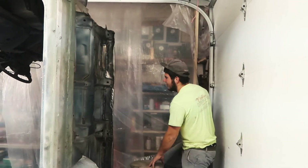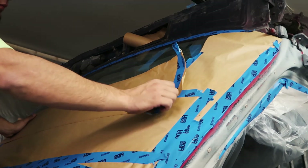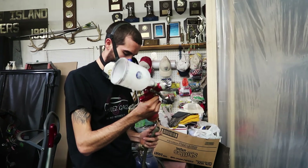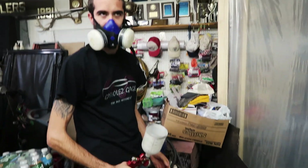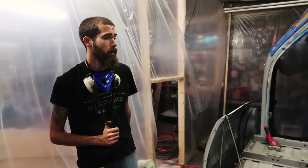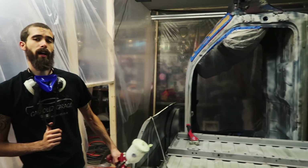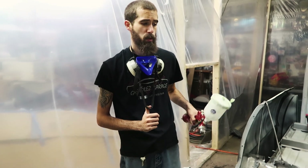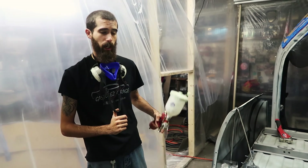All right guys, so we got John's truck pretty much as good as it's gonna get. We're going to lay down the first coat of etch primer, let it flash, then come back with a second coat of etch primer, let that flash, spray down some adhesive promoter, let that flash, and then come at it with the bed liner.